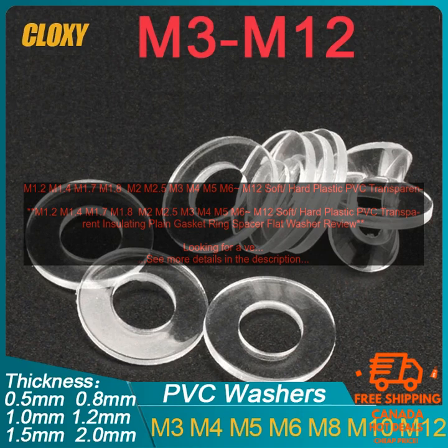Such as from being pinched or crushed. Creating a watertight seal — these rings can be used to create a watertight seal around electrical connections, preventing water from getting into the connection and causing corrosion.